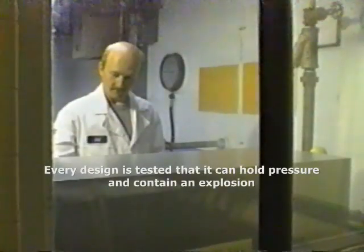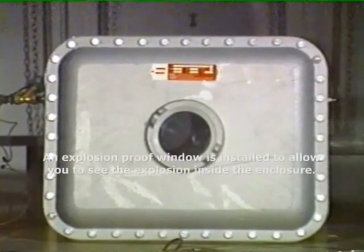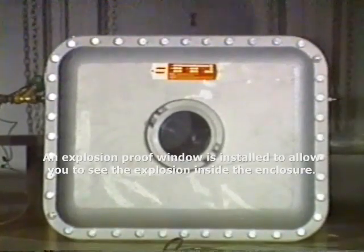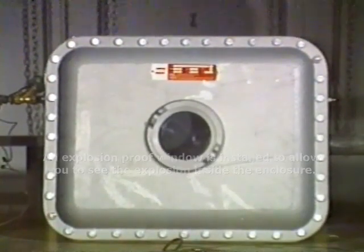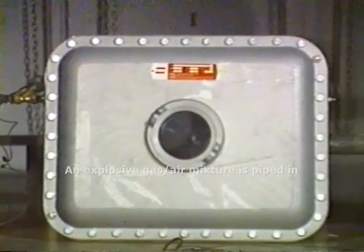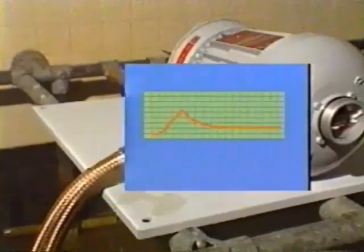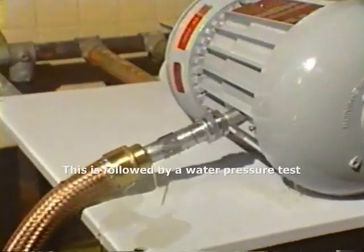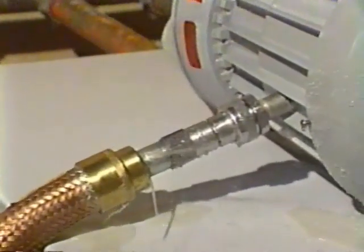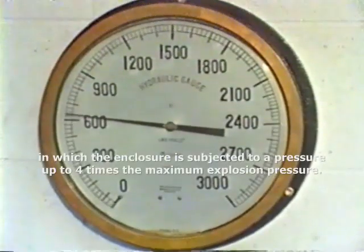Every design is tested to ensure that it can hold pressure and contain an explosion. An explosion-proof window has been installed to allow you to see the explosion inside the enclosure. An explosive gas-air mixture is piped in and a spark plug is used to ignite it. This is followed by a water pressure test in which the enclosure is subjected to a pressure of four times the maximum explosion pressure.